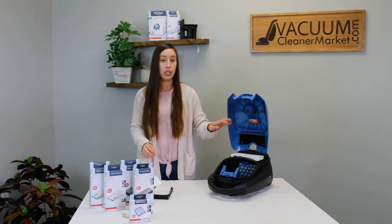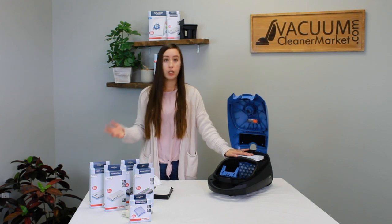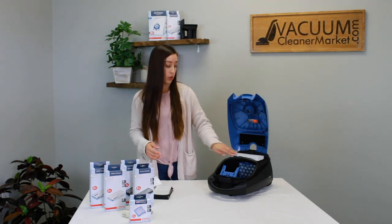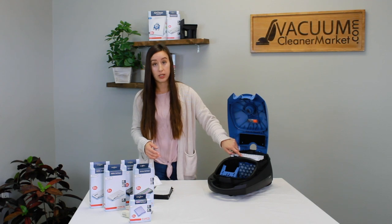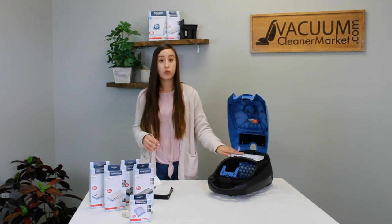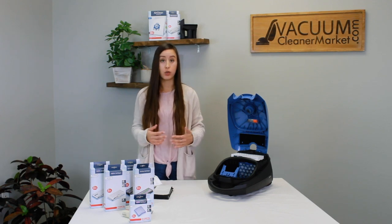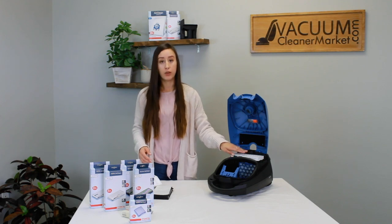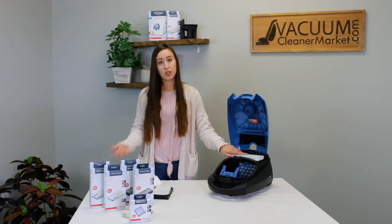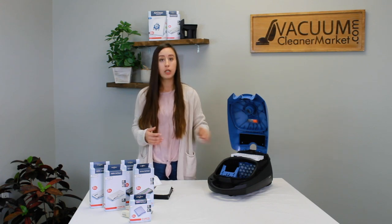Your HEPA filter replacement is based on time of use, so whether you clean frequently or just once or twice a week, it's all tracked on the time release strip on your HEPA filter. Make sure you're checking this frequently, and once it's full, don't keep using your machine. If you vacuum with a very full HEPA or charcoal filter, you put undue stress on your vacuum motor and it can kill your motor prematurely. So once you see it's full, change it.